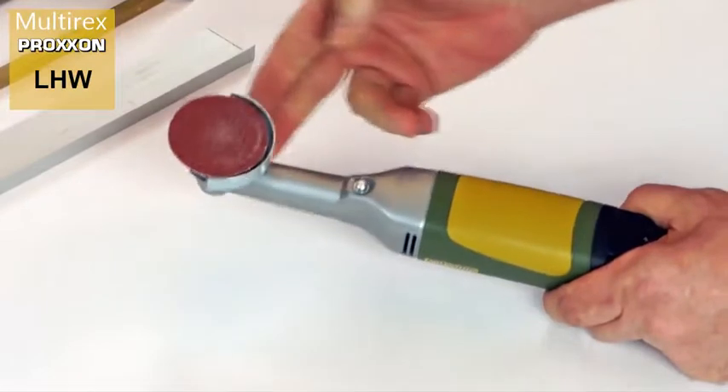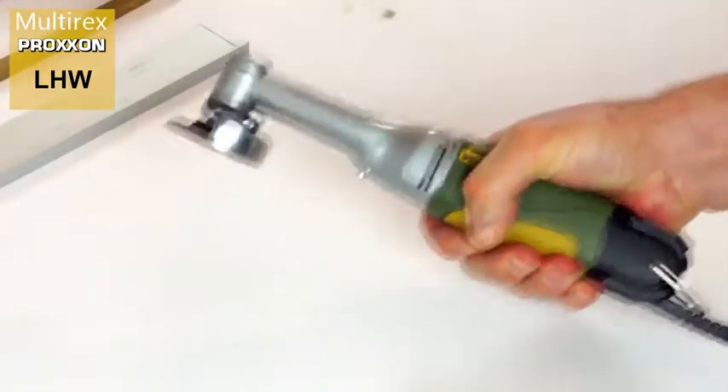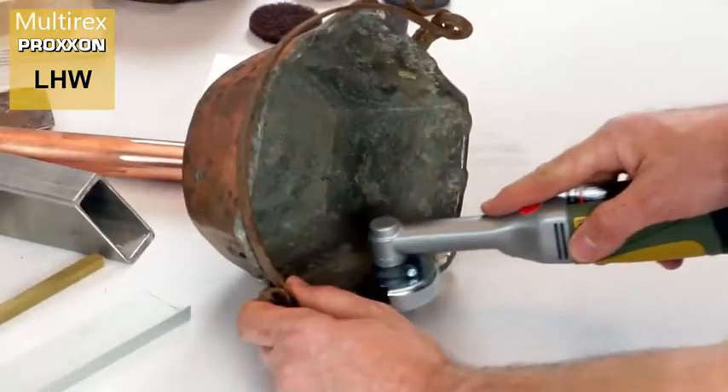The rugged housing, made of polyamide and featuring a soft non-slip component, provides an excellent grip during operation, thereby making work effortless.